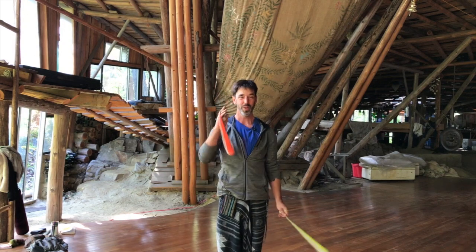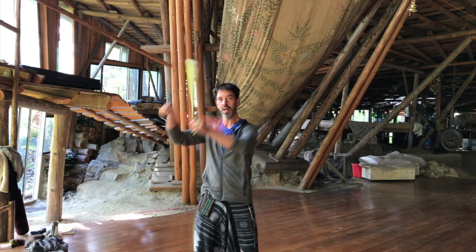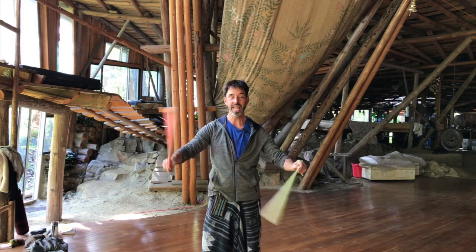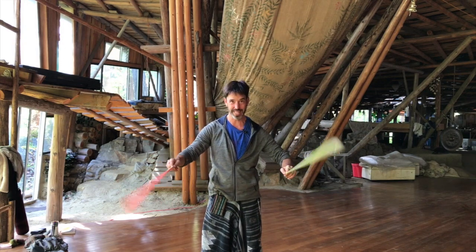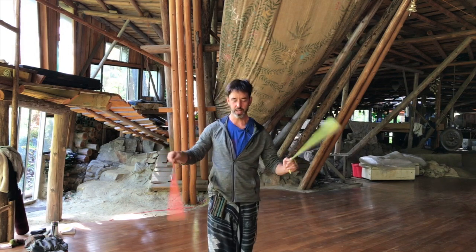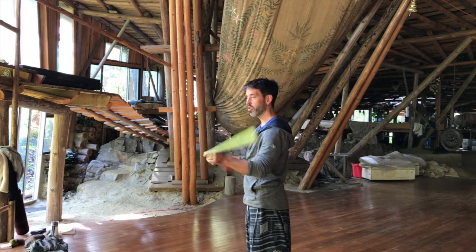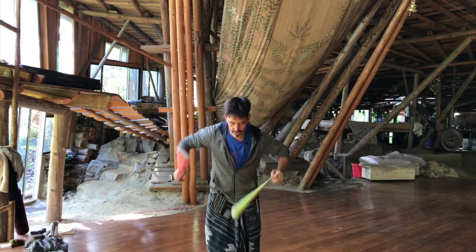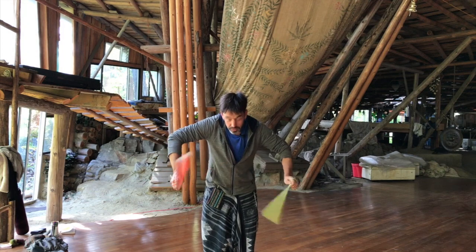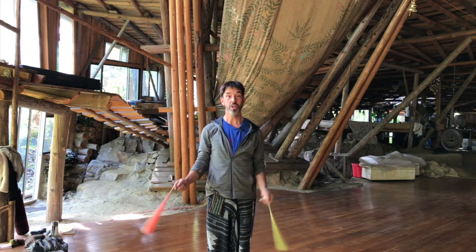I've mentioned this before — one of the secrets, maybe the main secret, to a lot of the wall plane flower stuff is being able to slightly invert your planes. I want to talk more about learning that for the first time. By inverting I mean you can imagine the planes being flat on a wall plane, and you can imagine them drifting so they're angled away from you. What you want to be able to do is angle them towards you just a little bit.